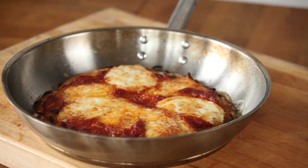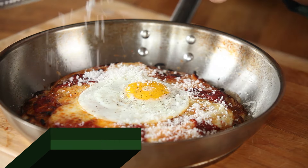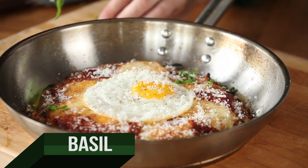Now that the fripazza is out of the oven, we're going to top it off with a sunny-side-up egg, a little salt and pepper, a little fresh Parmesan cheese, and some basil.